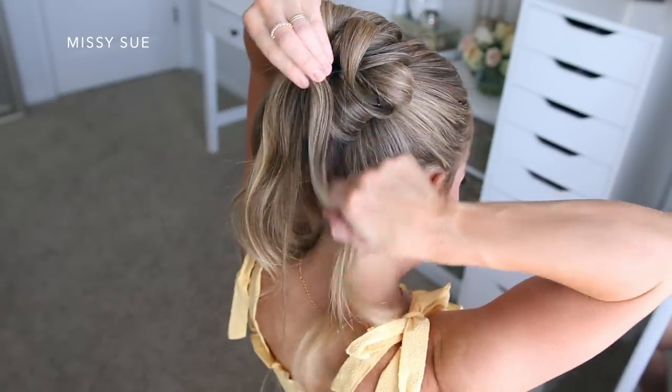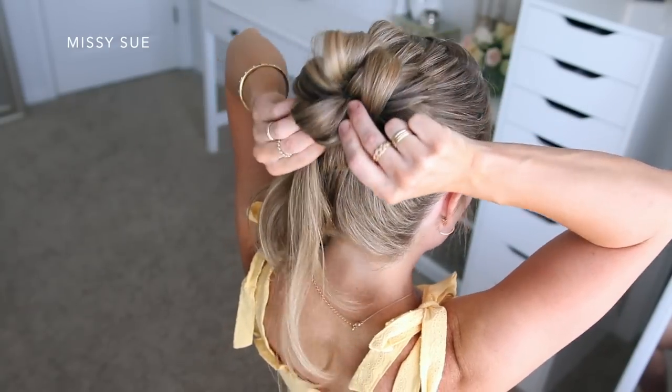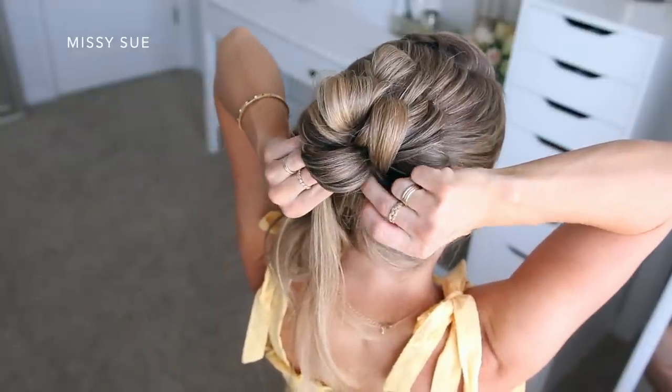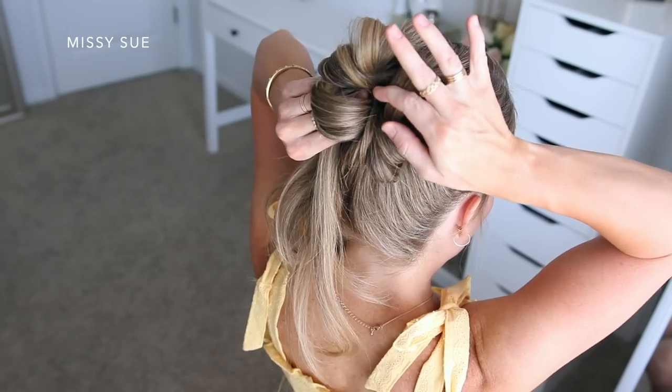It really helps to look in two mirrors so you can see the style from all the different angles. It can be easy to make this bun a little bit less symmetrical than you'd like, and it can be hard to go back and fix after you've pinned. So definitely check in a mirror to make sure the bun is staying symmetrical.